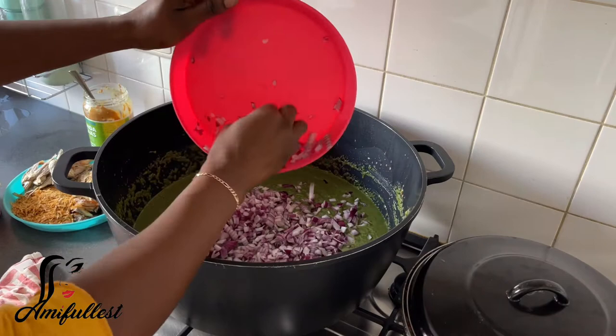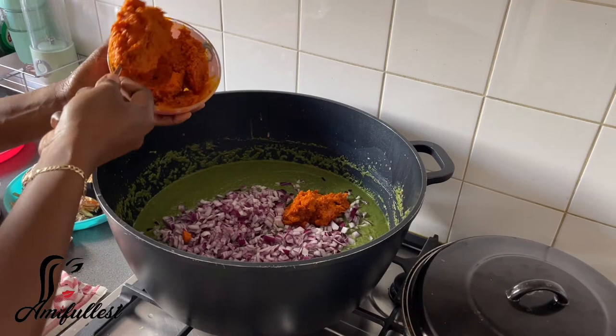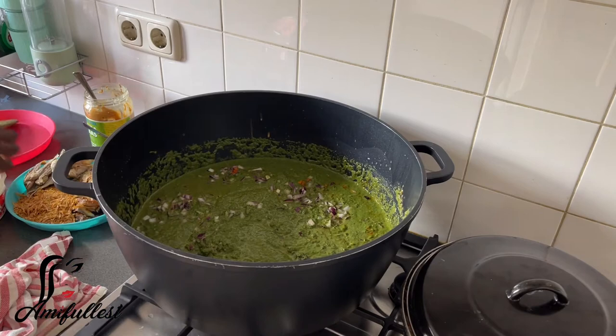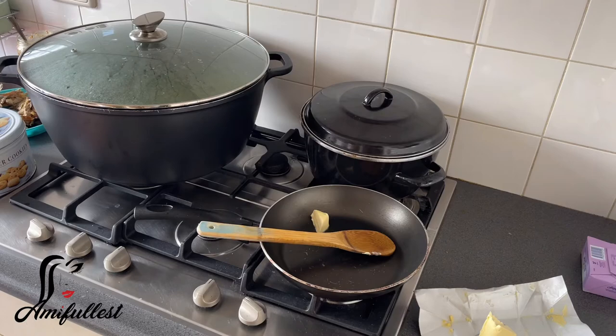So I'm going to add the onions, the palm oil, and everything. Just allow everything to steam together — allow the palm oil to cook with the cassava leaf, cook with the onions. And then I'll go ahead later and add the meats, because that one is already cooked. So you don't need to add it immediately. I'll allow it to steam for a little bit, and then go ahead and do other things.